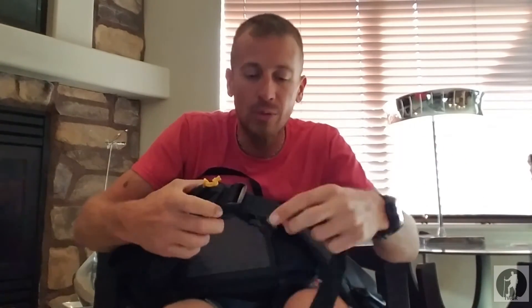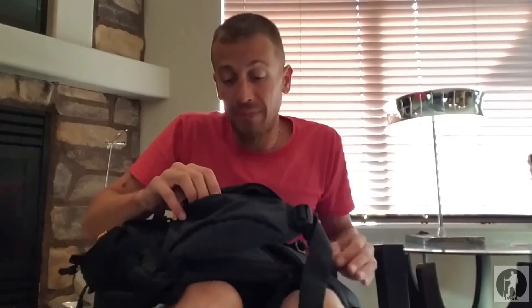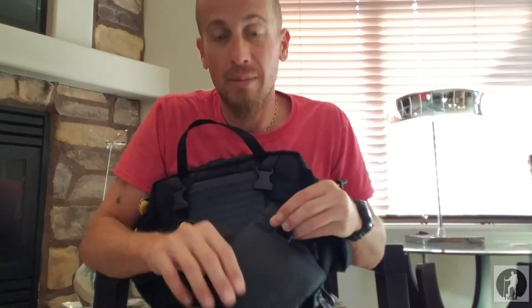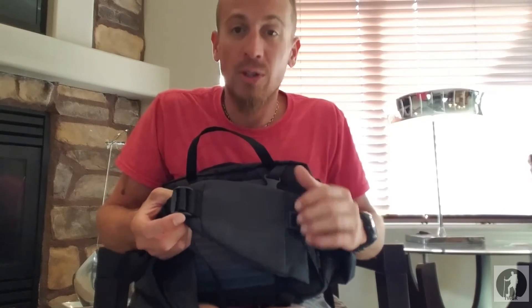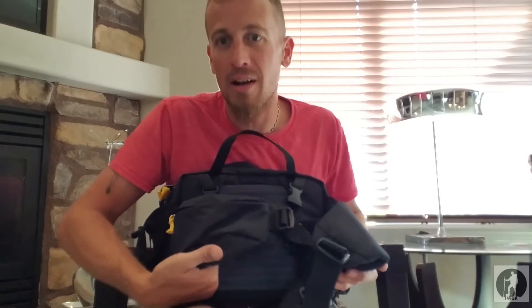One other feature that I really like about this pack is the belt zipper pocket — it is huge. You can definitely fit a Galaxy Note in here. My S7 Edge will definitely fit with some room to spare. Now on the other side they did not put a pocket — they could have put two pockets on here no problem and given you extra space for carrying snacks. Mountain Smith, on your next 2017 model, I'd like to see another zippered pocket.